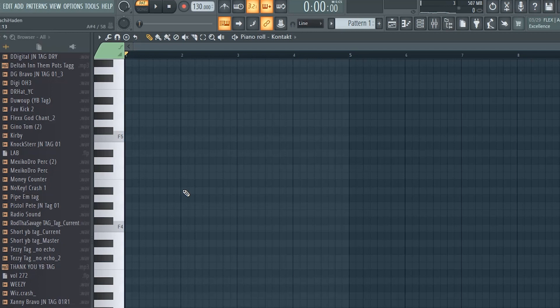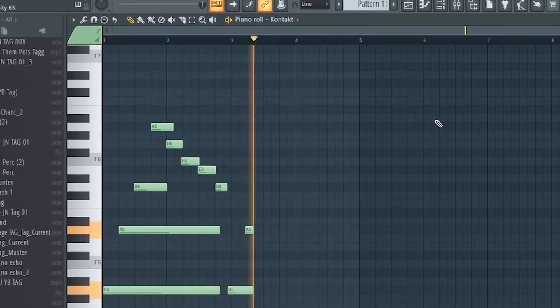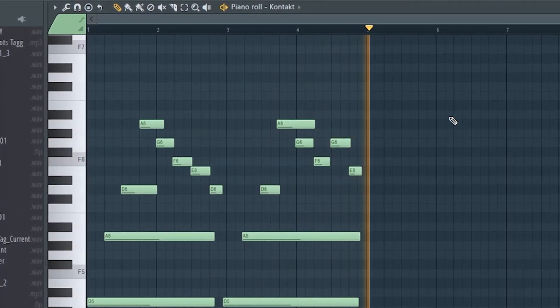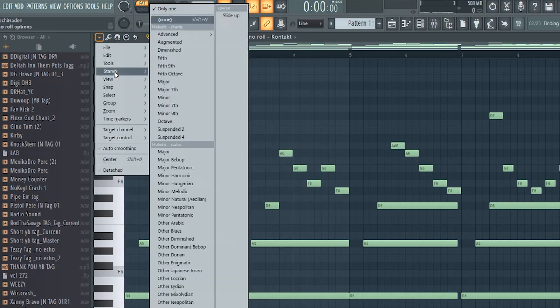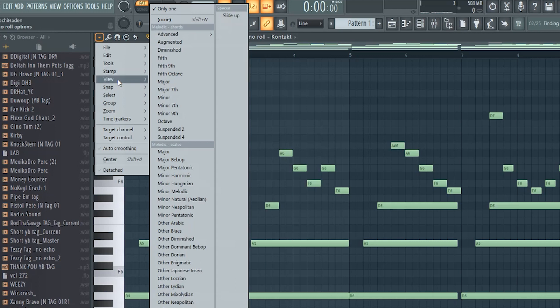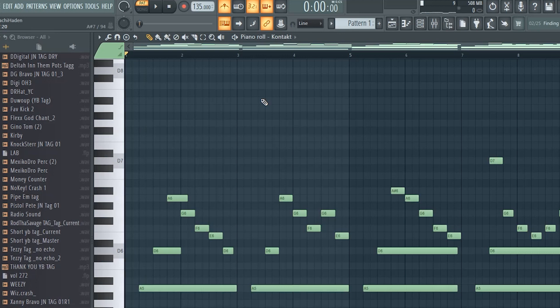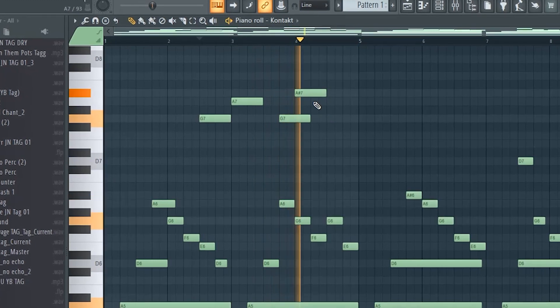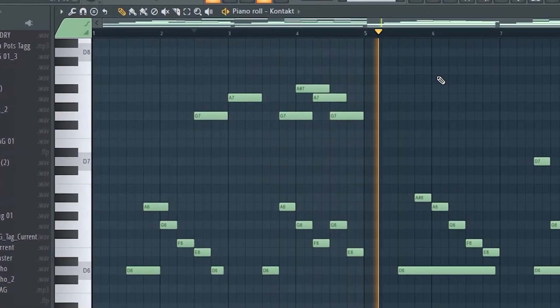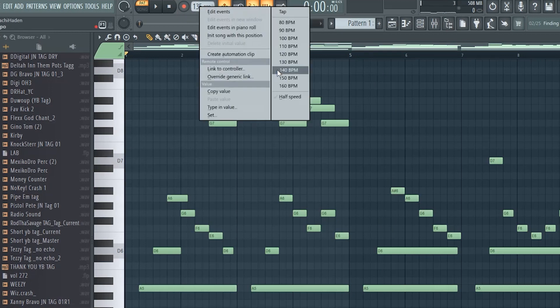I'm gonna start off laying this candle down on my MIDI board. When you're clicking in notes, you gotta make sure you're putting the ghost notes in the key. Now I'm going to add top layers to bring out the main melody. This beat is kind of too slow so I'm gonna speed it up to about 145.